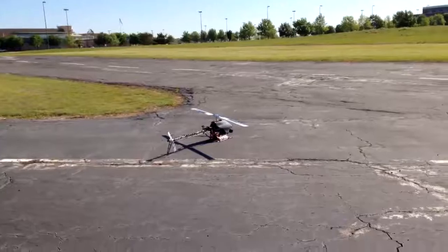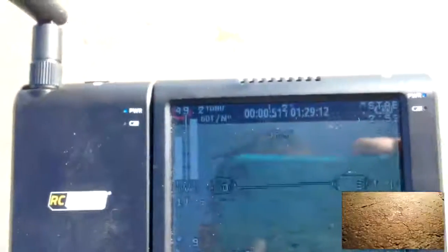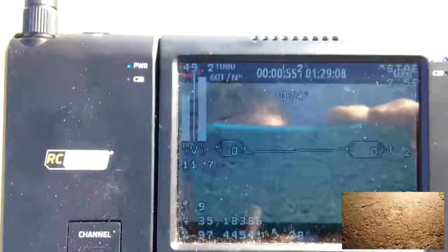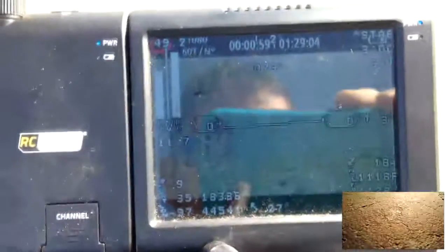Here it is with the canopy on. Disarm it. No warnings. Good voltages. Altitude zero. We've got satellites.